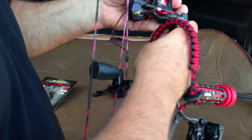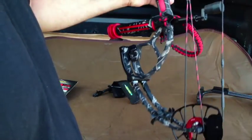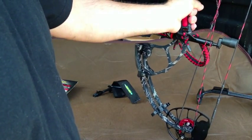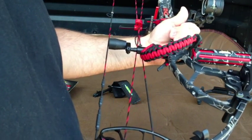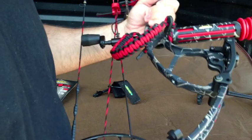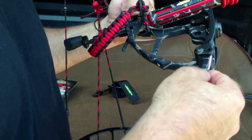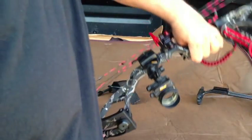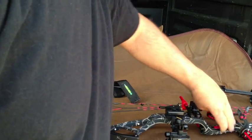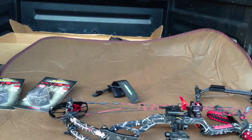Overall, the bow is extremely compact. I didn't realize how compact this bow really was. Very short axle to axle. The fit and finish on this thing is spectacular. I'm looking forward to shooting it. I also got 12 arrows with it — I bought it as a package.